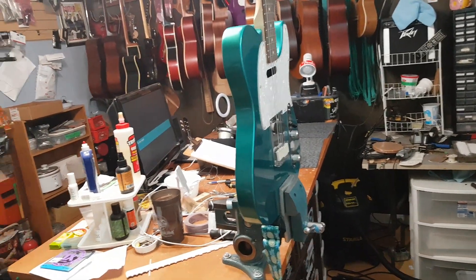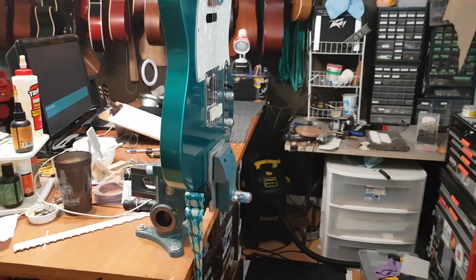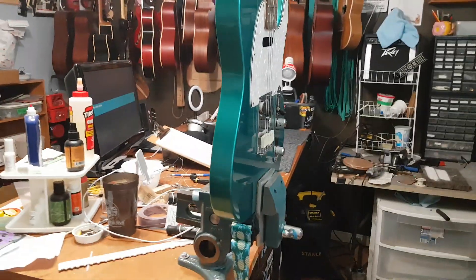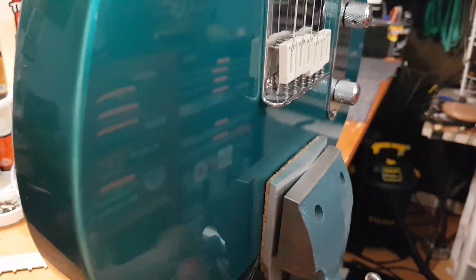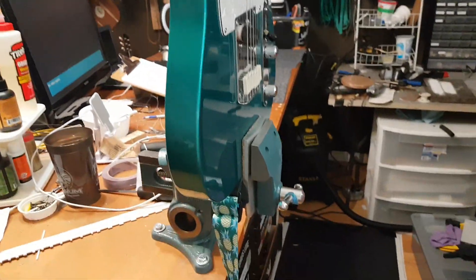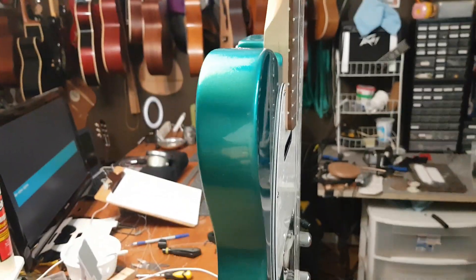Here's a handy use for my shop vice — I want this guitar upright and I don't want to just be holding it. Having a good strong vice with some good padding is pretty great to have. I rarely use this thing, but when I have a use for it I'm glad I have it.